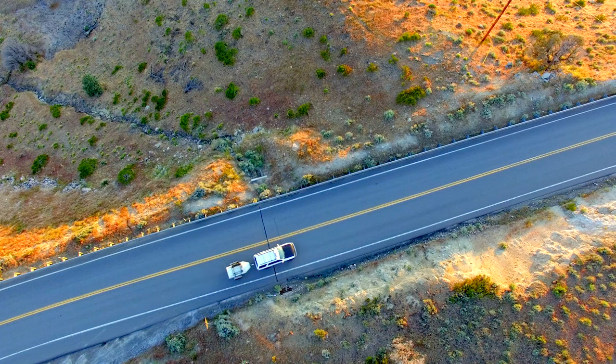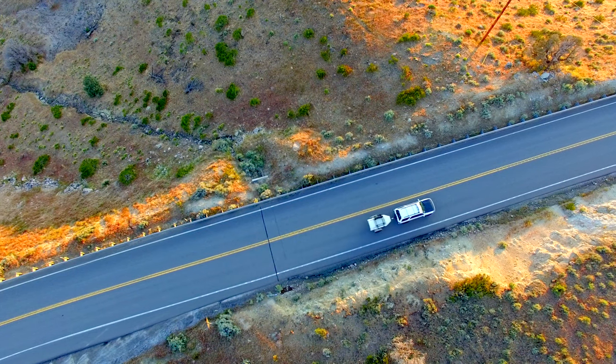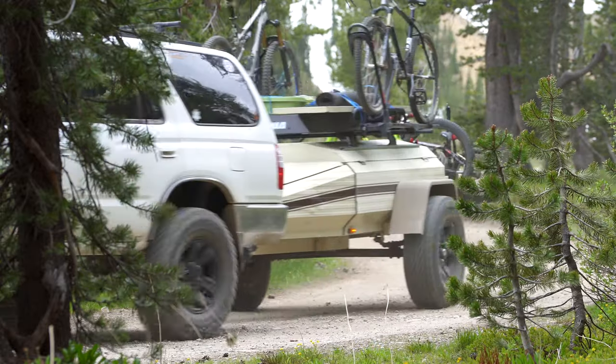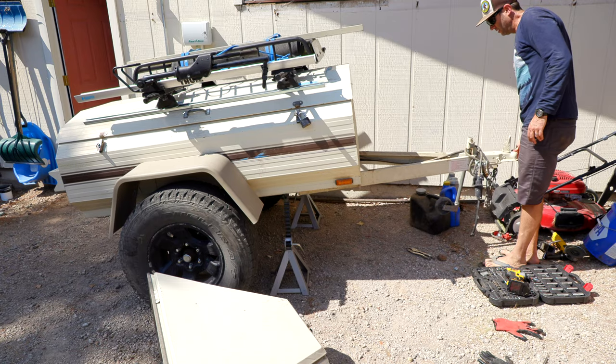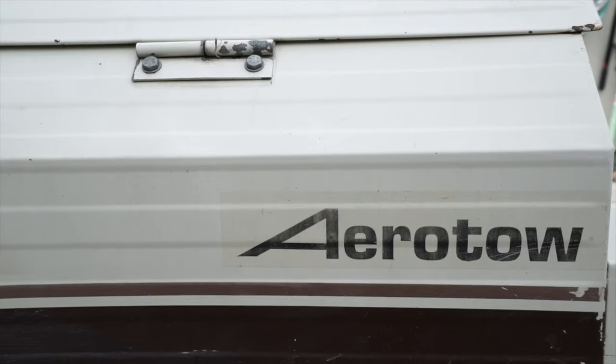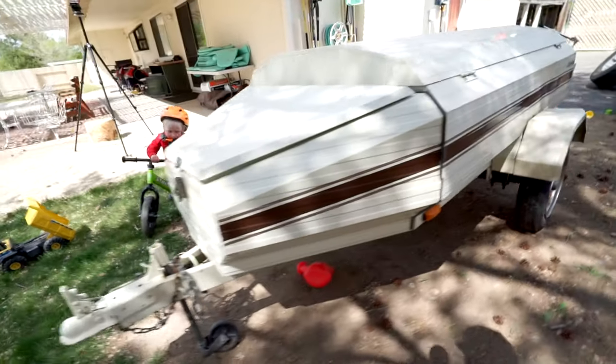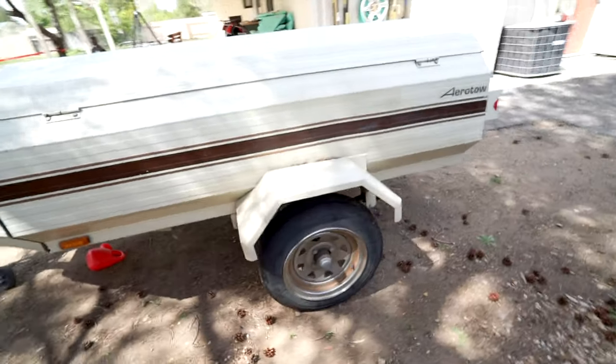Hi, I'm Mike, and in this video I'm on a mission to rebuild our 30-year-old AeroToe camping trailer after it nearly broke in half last summer. To learn more about this trailer, you can check out this video that I posted long before I even started its metamorphosis into an off-road trailer.